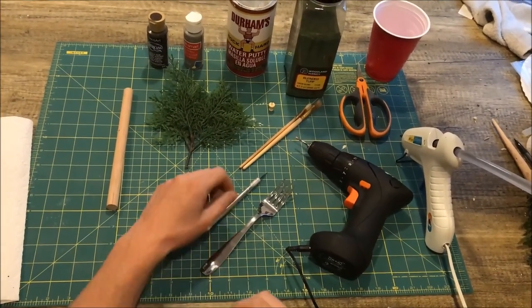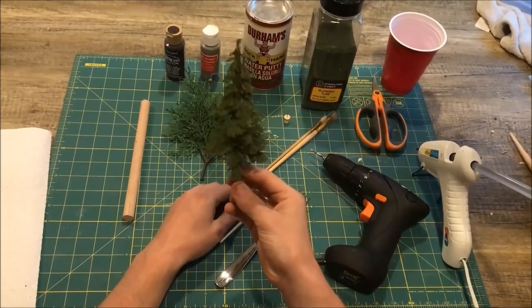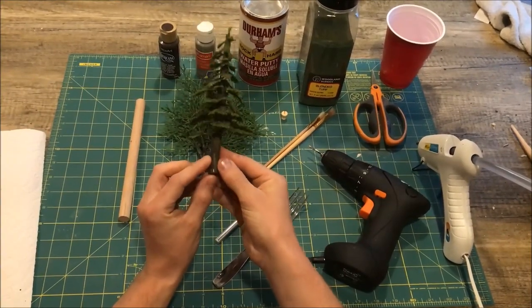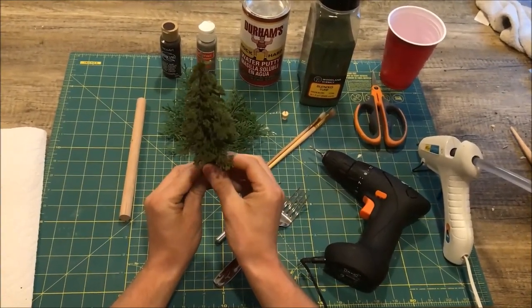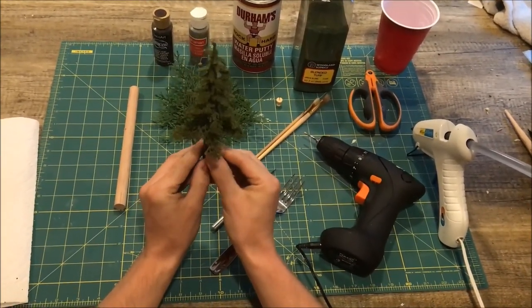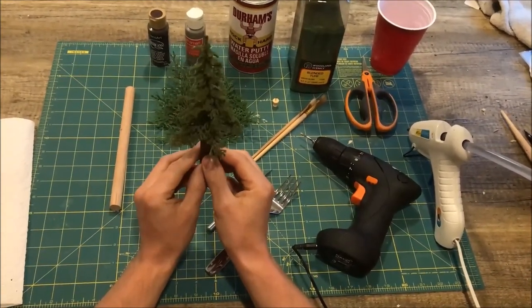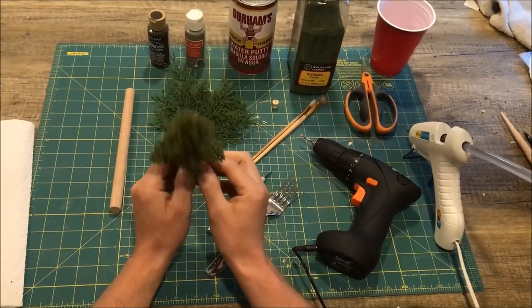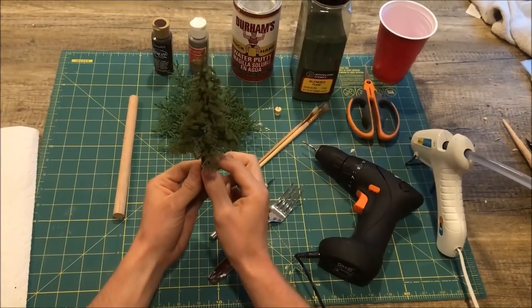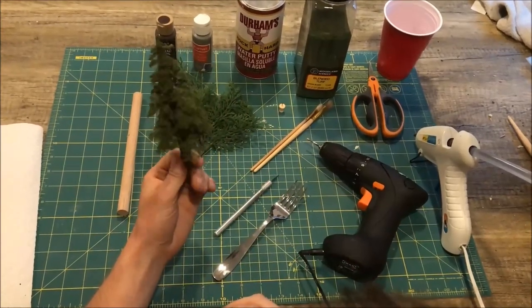Today I'm going to show you how to make the trees shown in the preceding pictures. Just to get a realistic leaf appearance. It's worth mentioning that these are very fragile and they don't tend to hold up in a gaming environment where you're using them a lot and moving them around. These are better for display. If you must use them for gaming, keep touching and moving them to a minimum.